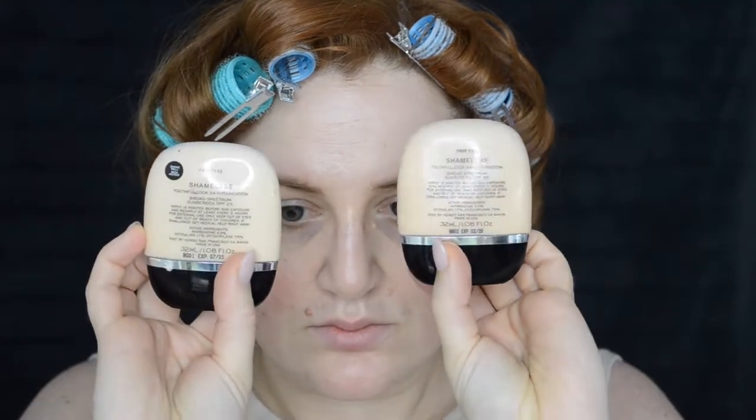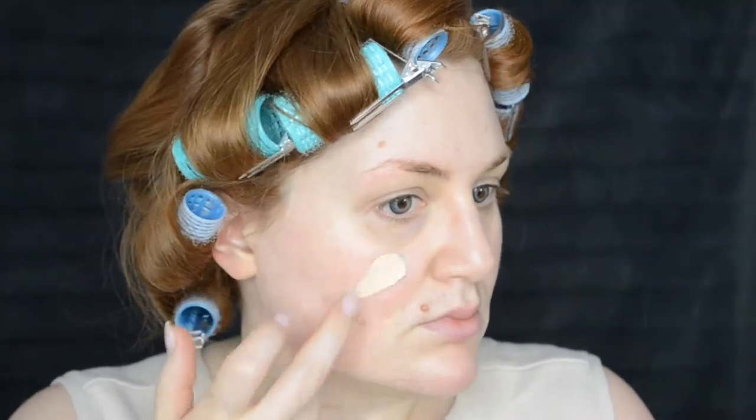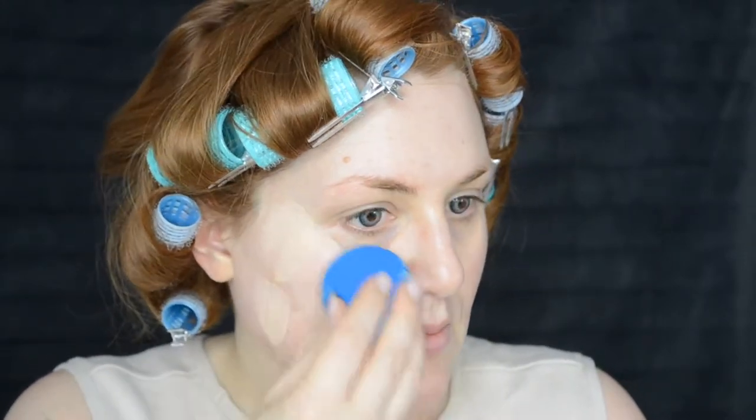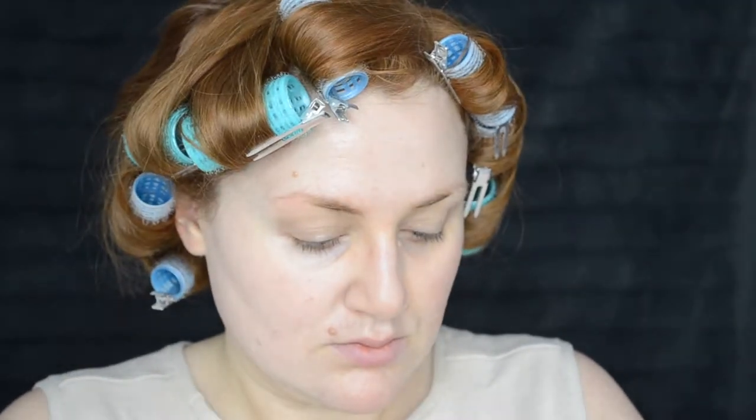Starting off with foundation, I'm going to combine two shades of the Marc Jacobs Shameless foundation. I'm choosing this because it's quite a light coverage and I just need to even out my skin a little bit to be more like Scully. I'm dabbing this on first and then blending it all in with a Beauty Blender. This foundation is confusing to me — it looks good on camera but when I'm putting it on I'm a bit like, oh no, it looks a little dry.